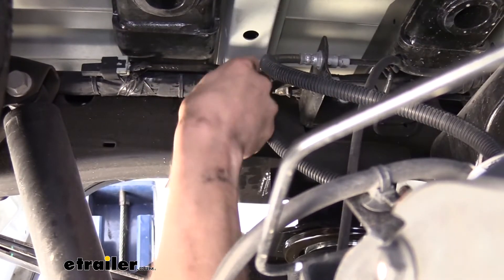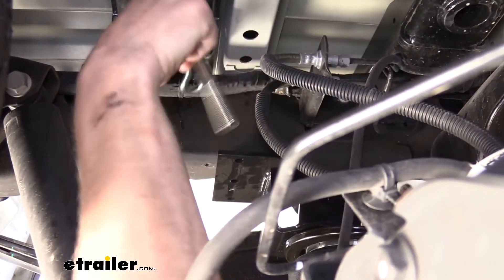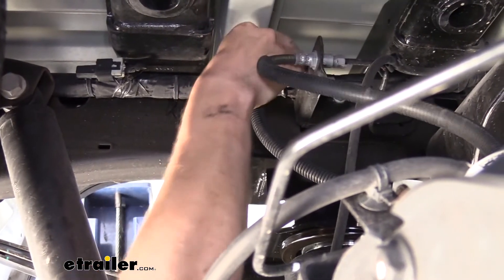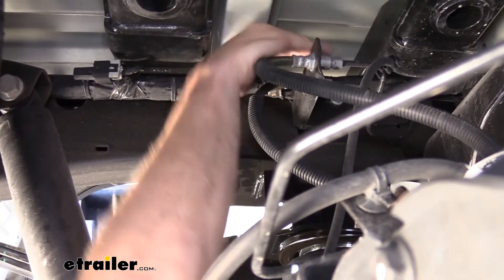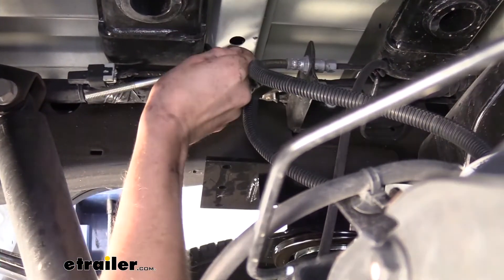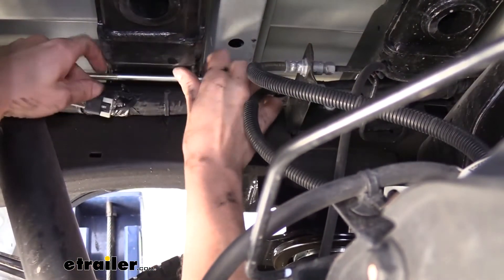So we're going to go ahead and poke it up in here — and might do it the other direction. There we go. And then we can pivot that to turn it back down.